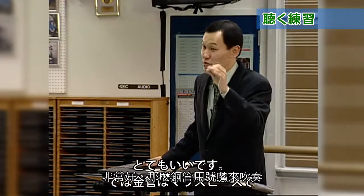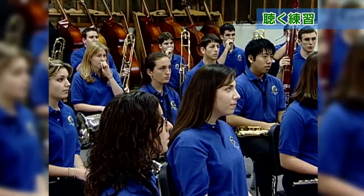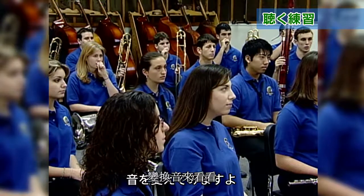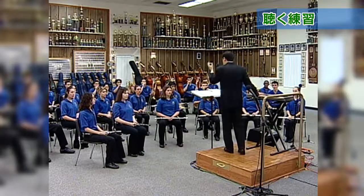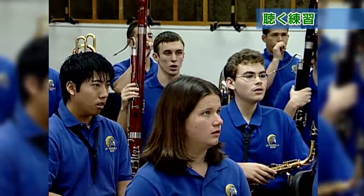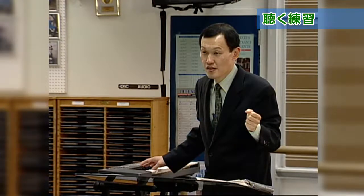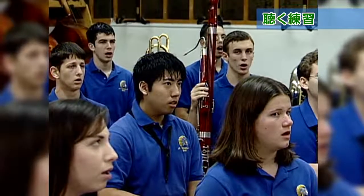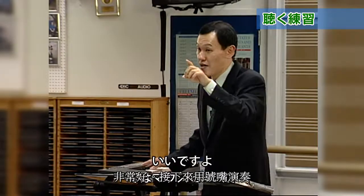Brass players, take your mouthpiece. I will change the note. How about this note? Imagine and sing.